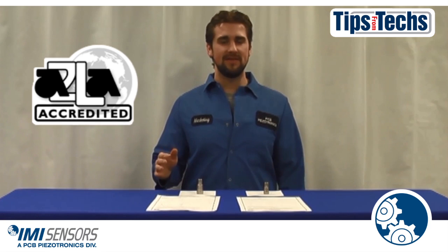If you want guaranteed quality accelerometers, make sure you are working with an A2LA accredited company. We hope you have enjoyed this installment of tips from the techs, and we'll see you next time.